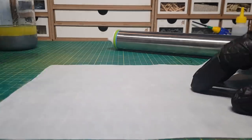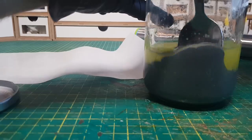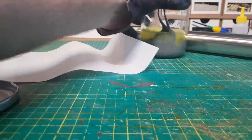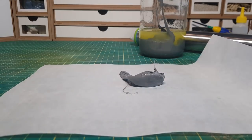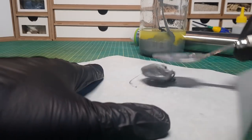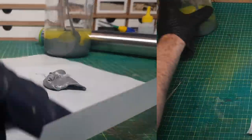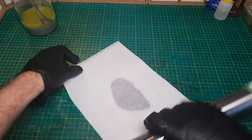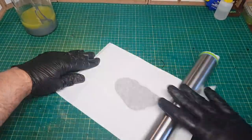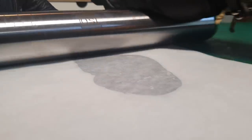Then it's just a case of getting some greaseproof paper and a spoon you're not going to use for anything else, and scooping out some ooey gooey spruey stuff. Put another sheet of greaseproof paper on top and then simply keep rolling. The great thing with those divider pieces on the ends is you can't make it too thin — it'll always come out the right thickness.